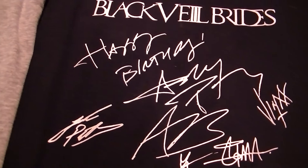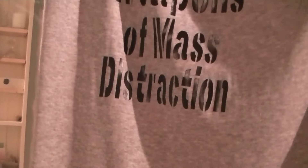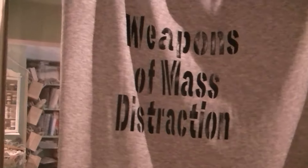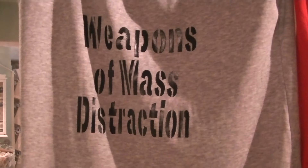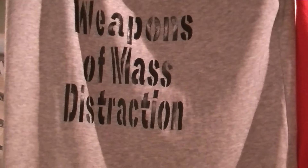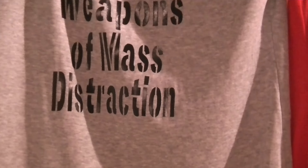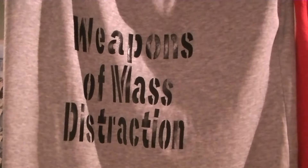And there's two more so I'm just going to cover up the camera while I move around. This next one says 'Weapons of Mass Distraction' and I did it in a stencil type font because I thought it looked quite like an army font. So that's that one.